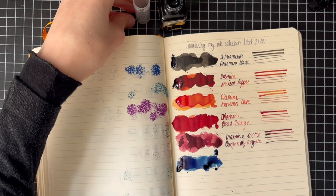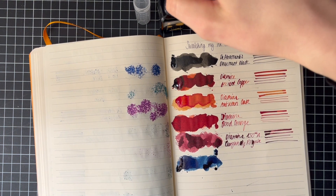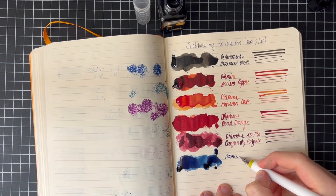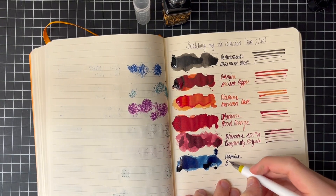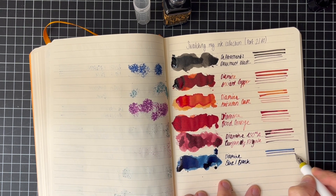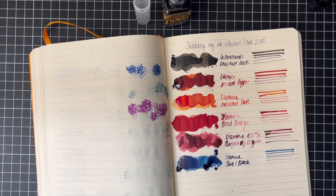I don't know yet how many samples to make. First let's do this swatch. Maybe I should do some color exploration sample packs — like a green one, an orange one, a blue one, a black one.